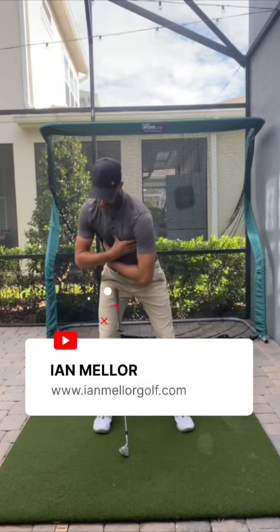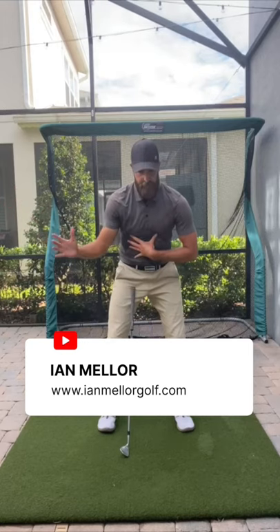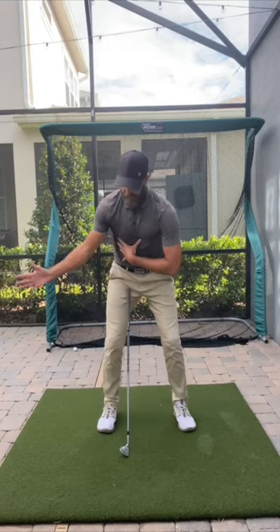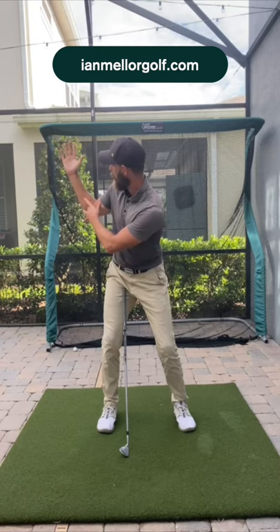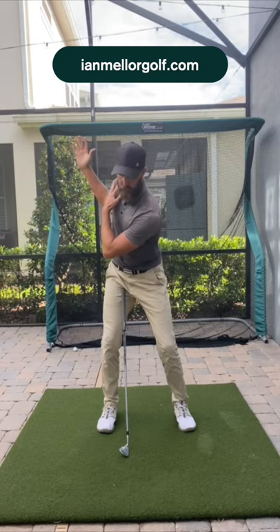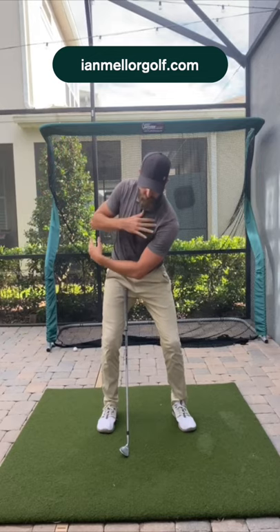With that ribcage shifting early on, you're reducing the space for your trail arm. So if you look face on at the video, as you get to about here, the trail arm really starts to narrow and that shoulder gets pushed up a little bit. And when that shoulder gets pushed up, the lead shoulder gets pushed down.